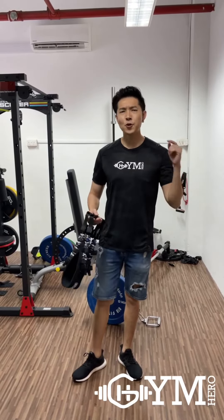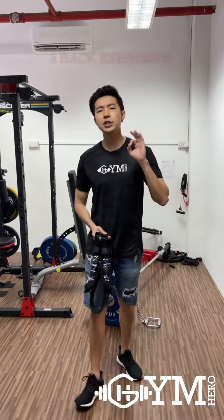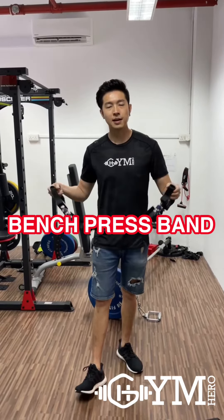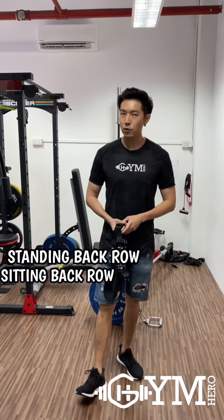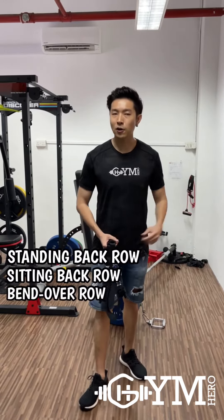Hi guys, my name is Roy from Gym Hero. We are all gym heroes and today I'll be introducing to you 3 simple exercises you can do at home using the bench press band. The first exercise is the standing back row, the next exercise is the sitting back row, and you'll end up with the bent over row. So let's get on to it.